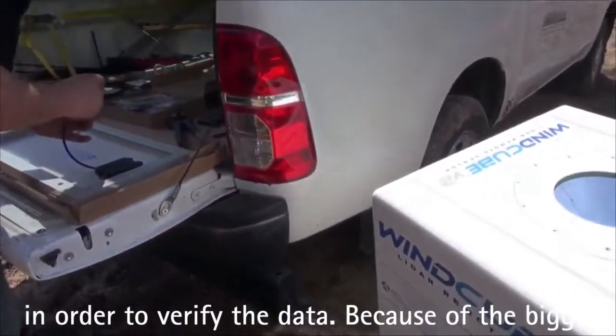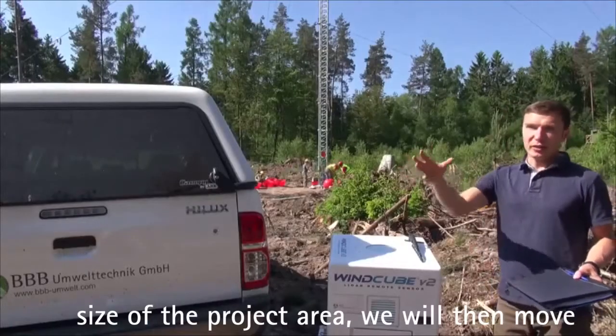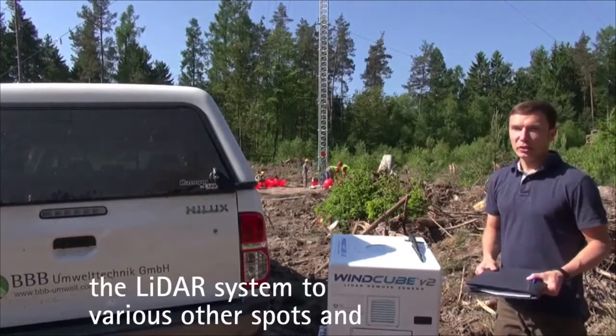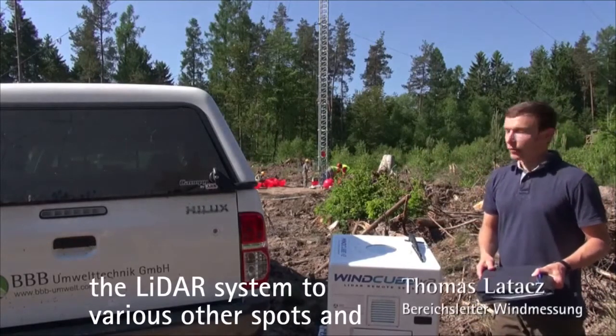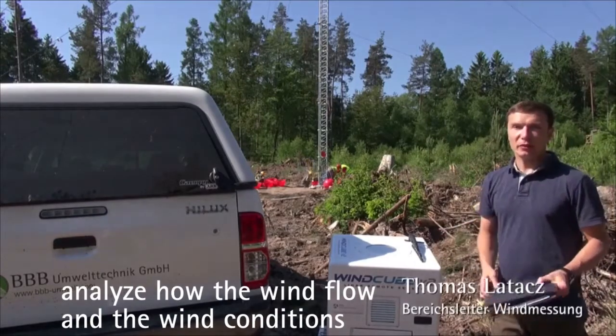Danach werden wir das LiDAR-Gerät, weil auch das Projektgebiet, in dem geplant wird, sehr groß ist, an andere Stellen, an andere Ecken in diesem Projektgebiet verschieben, um auch dann parallel zu sehen, inwiefern die Windströmungen, die Windverhältnisse sich innerhalb des Projektgebietes nochmal verändern.